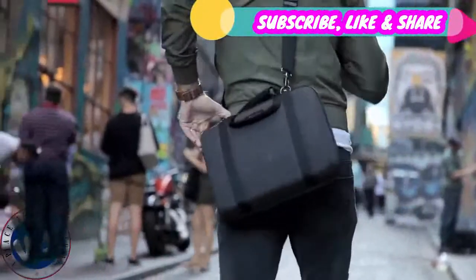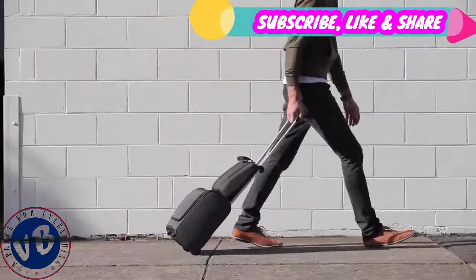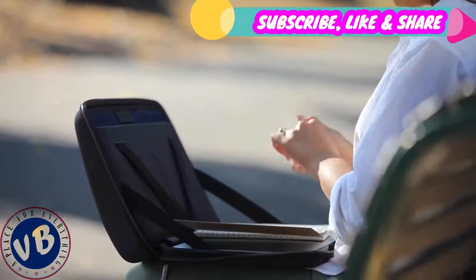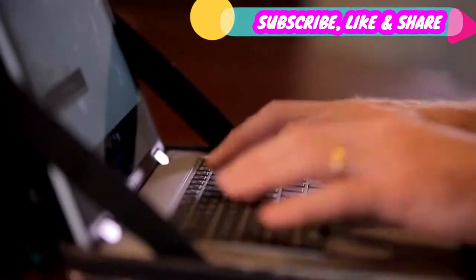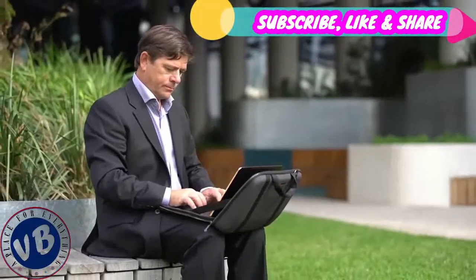So you can carry it like this, or like this, or not carry it at all. Our focus every step of the way has been on creating a product that people would love to use. It's about more than just making a bag that looks good on your shoulder — it's about creating a tool for work, so that you can work wherever you want, as effectively as you would do in the office.